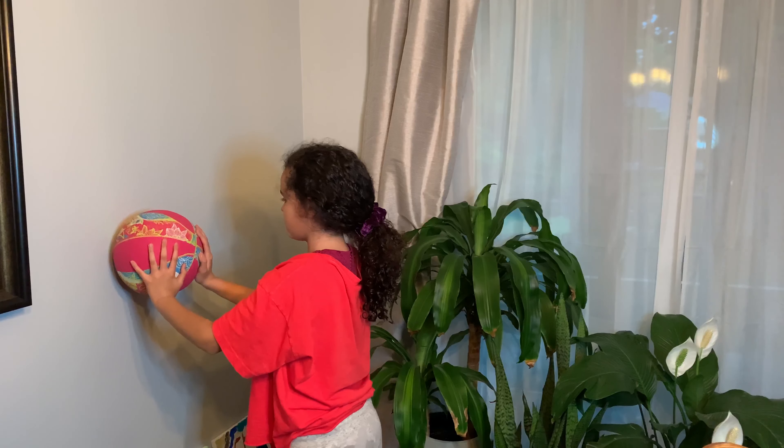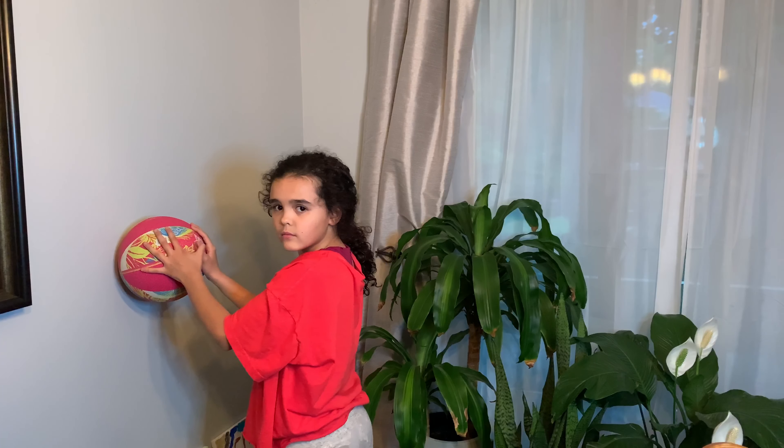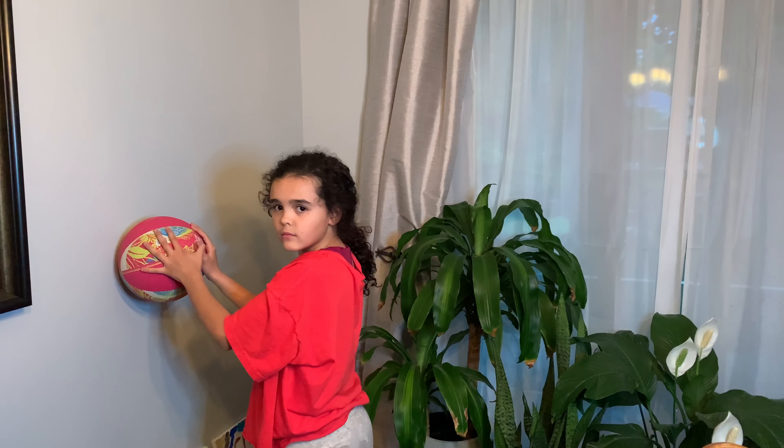You're going to roll it up again. Hold it there. One, two, three, and roll it back down. You're going to complete this exercise 10 times. Have fun guys. Bye.